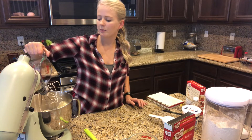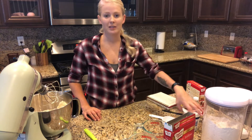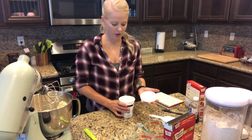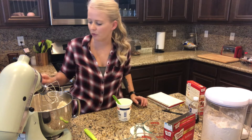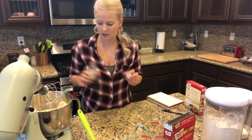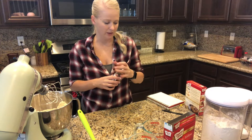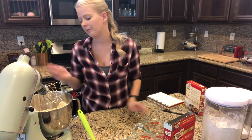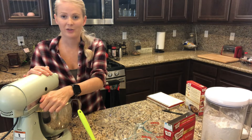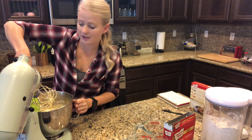The next step says to add a half cup of sour cream, which just adds a richer flavor and texture. There's the half cup of sour cream. Then the last little trick I saw was just to add some vanilla extract. I just guesstimate — I don't think vanilla is a super strong flavor so I just kind of pour in however much I'm feeling. We're just gonna mix all of that up and see how it turns out.